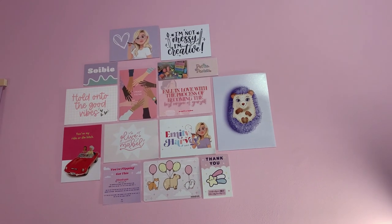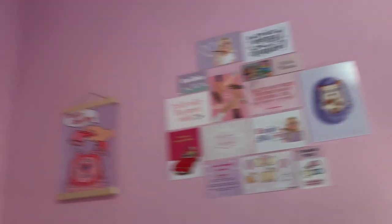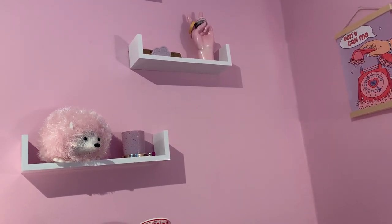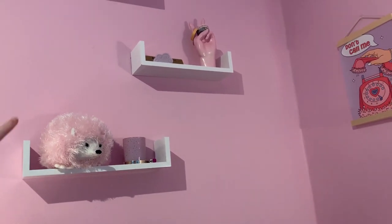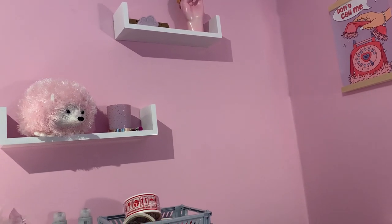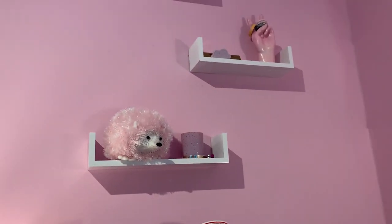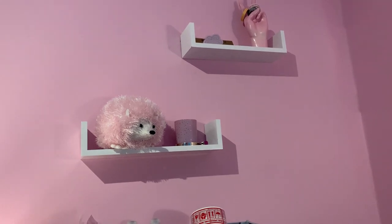I've just put my little hedgehog print on my wall and also Emily's thank-you card at the top. I put my little hedge bob on my shelf - it's called a hedge bob because her mum makes them and her mum's name is Bob. It's my little emotional support hedgehog - if I'm stressed I can just bring it down and have it on my lap. Looking so cute there, I love it.